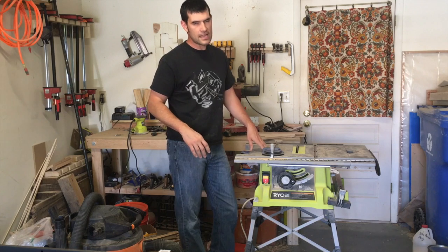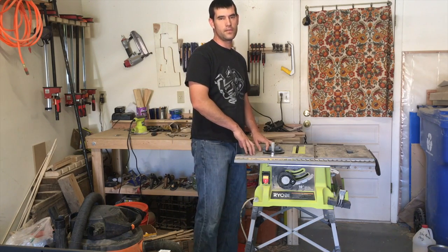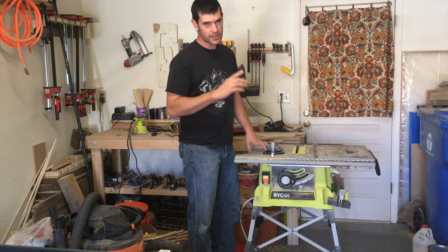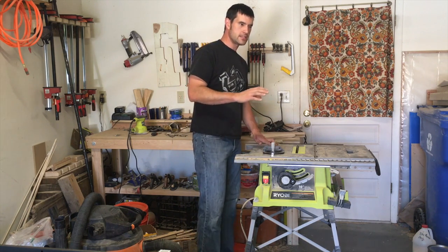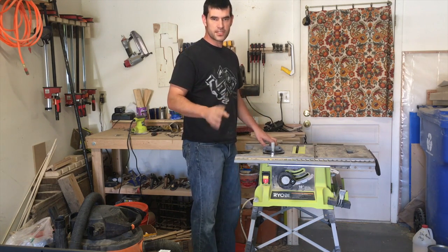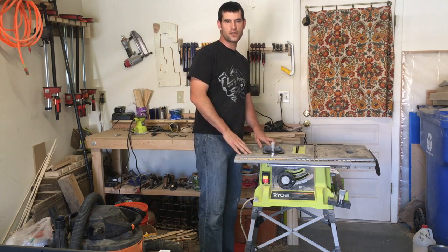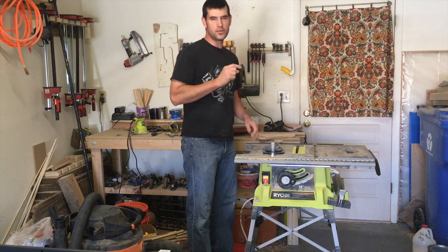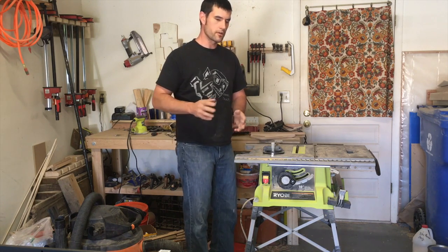That may sound automatically like I think negatively of this saw, and I want to make very clear that that's not the case. This saw is not a bad saw — it's not a saw that I would tell people to stay away from. I would say that it has its pros and cons, and for the kind of work that I'm doing, this saw isn't adequate for that.